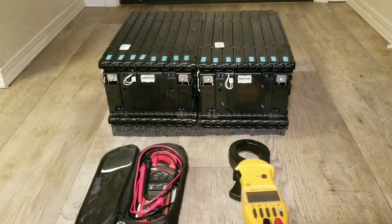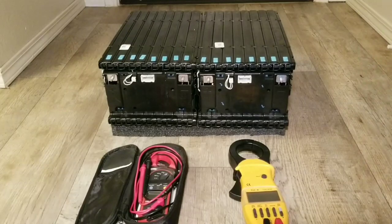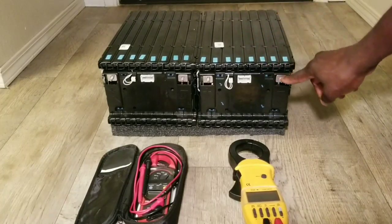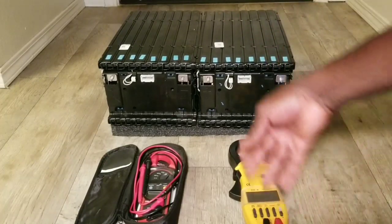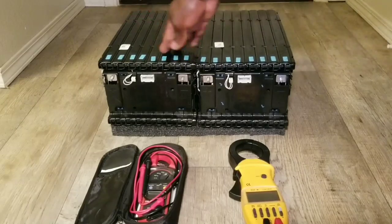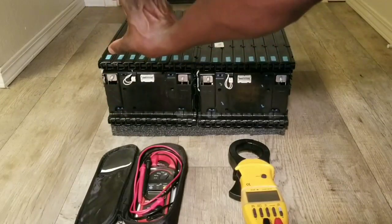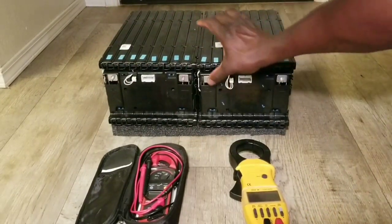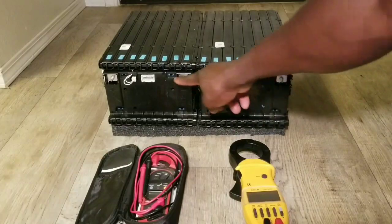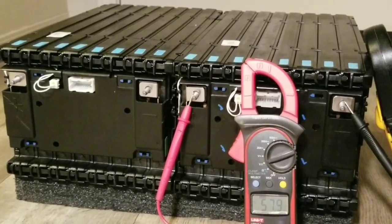If I wanted series I'd just put a bus bar right at the terminal and that changes these batteries into one giant battery — it could go over a hundred volts. But we don't need series, so we just tie them in parallel: positive to positive, negative to negative. You stack them and put a bus bar in parallel, then interconnect with a wire.